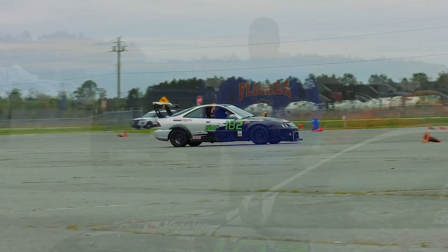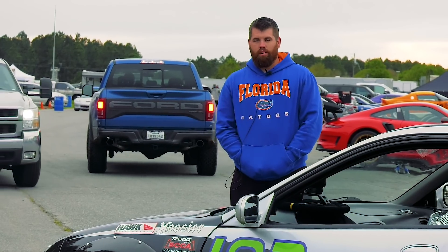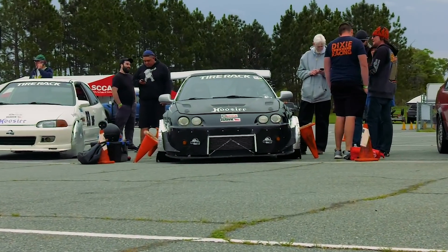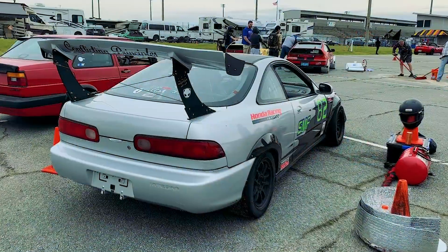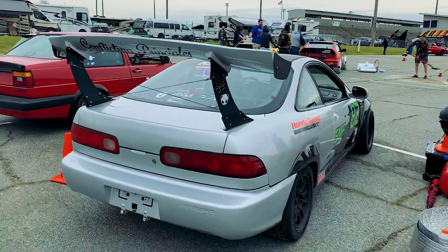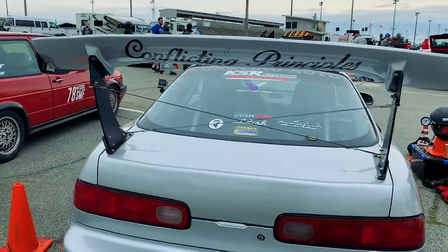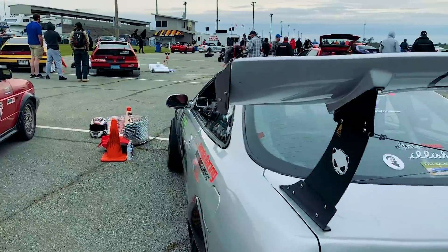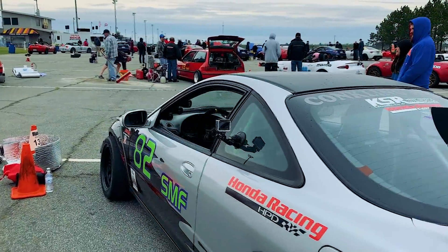It's had a couple different variations of the motor. I had a high compression motor in it for a while, so going from NA to a turbo setup was a little bit of a learning curve. If I could redo the build all over again, I would cut out some of the baby steps. I would go for higher-end components right off the start instead of wasting money on trial and error with different coilover systems, spring rates, and different tire compounds.